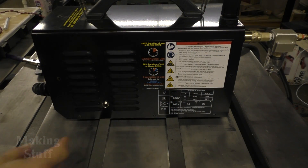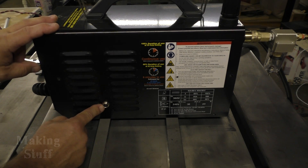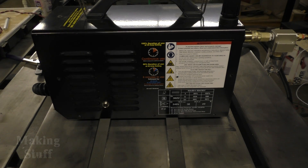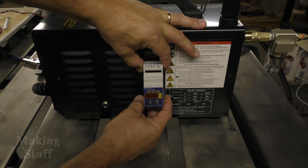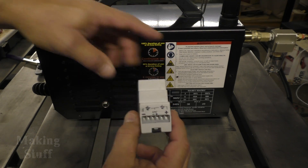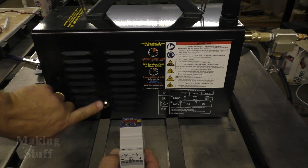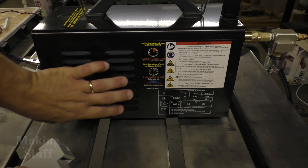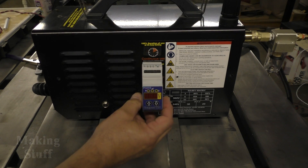This is the side of the plasma cutter. You can see I've already made the connection for the torch to be turned on and off by the computer. I'd like to mount the torch height controller right here on the side, because the wires that connect to the arc voltage are right inside behind here. You also want to make those connections as short as possible — you really don't want that arc voltage coming outside of the machine.